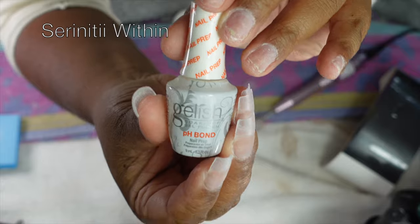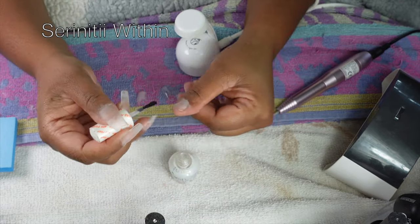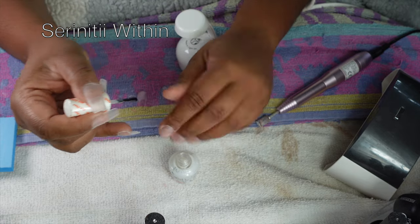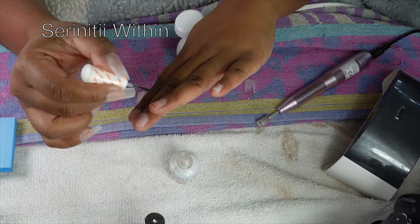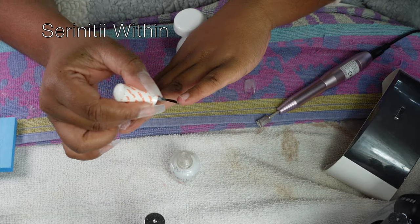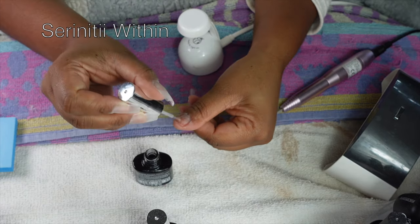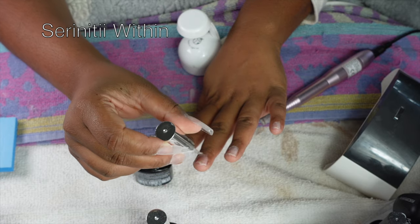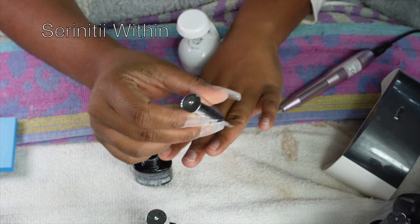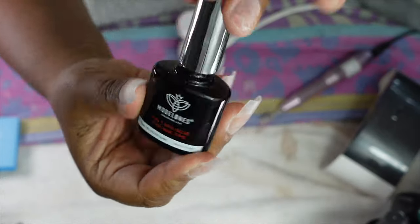Now I go in with my nail prep — this is by Gelish. I did cut myself so that stings a little. Then I go in with the Model One nail dehydrator. I love this dehydrator — I like this whole set, I really need to get more of their products. Then I go in with the Model One four-in-one adhesive glue.